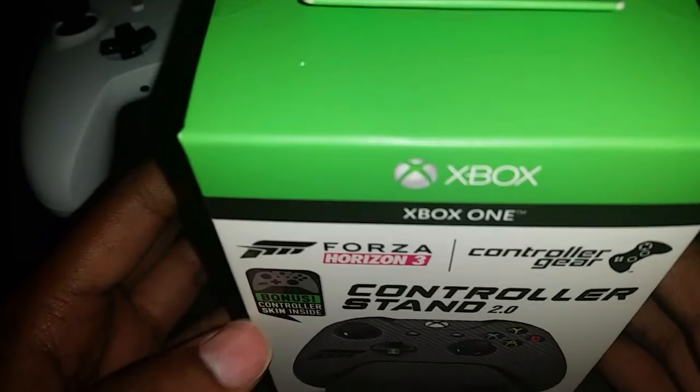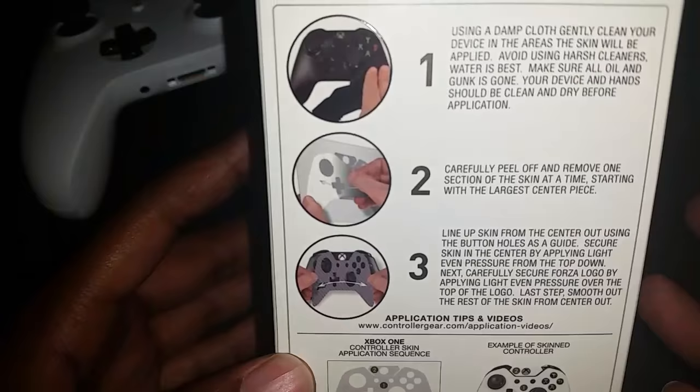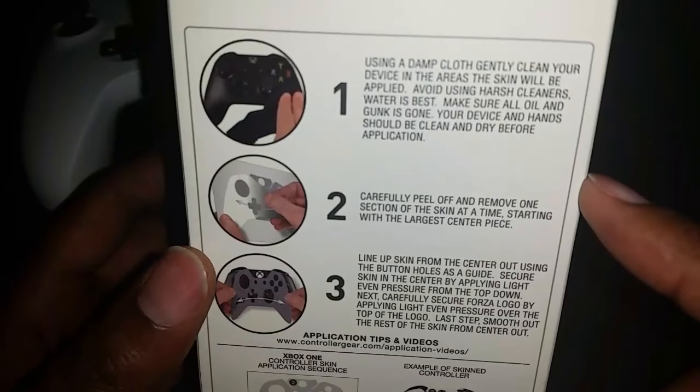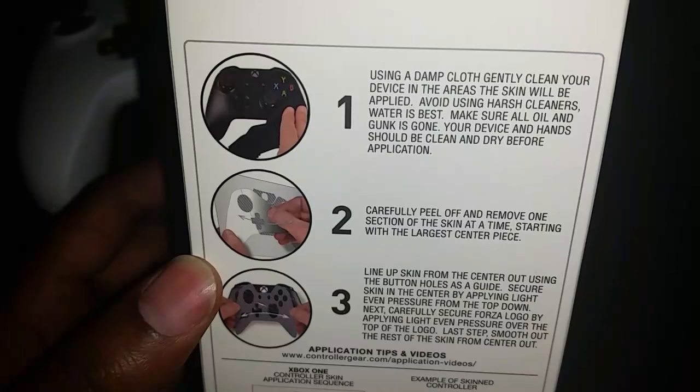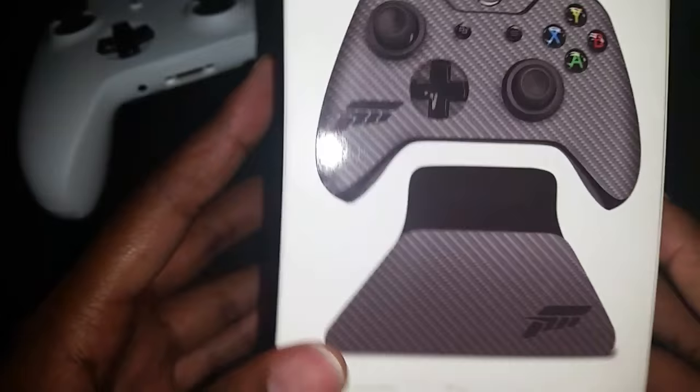This is a pre-order bonus; the game has not released yet, so I ended up getting the pre-order bonus early and will get the game on release date. The packaging gives you information on what to do — you need to clean off your controller, then carefully peel and remove one section at a time, lining it up as directed.